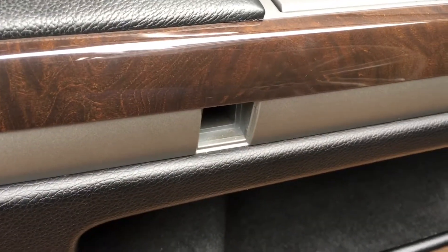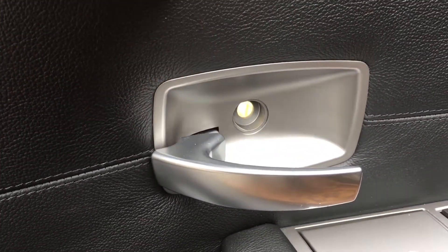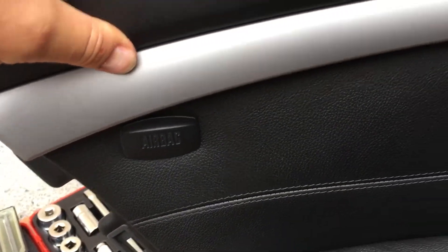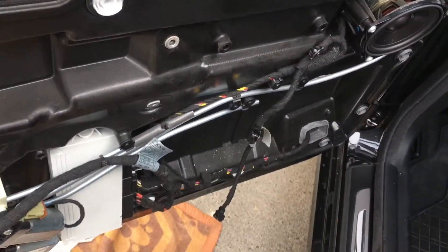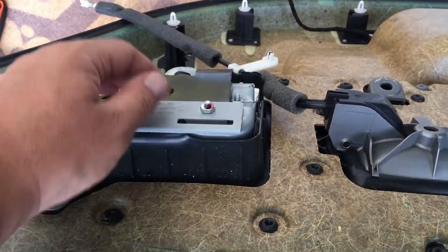This one is Torx 30 and this is T25. In this back door you don't have to remove the airbag sign like on the front doors. When you open it from above, you disconnect the door handle.